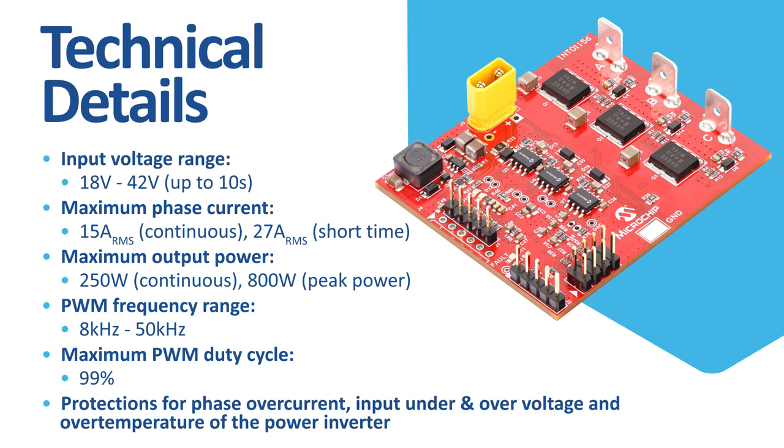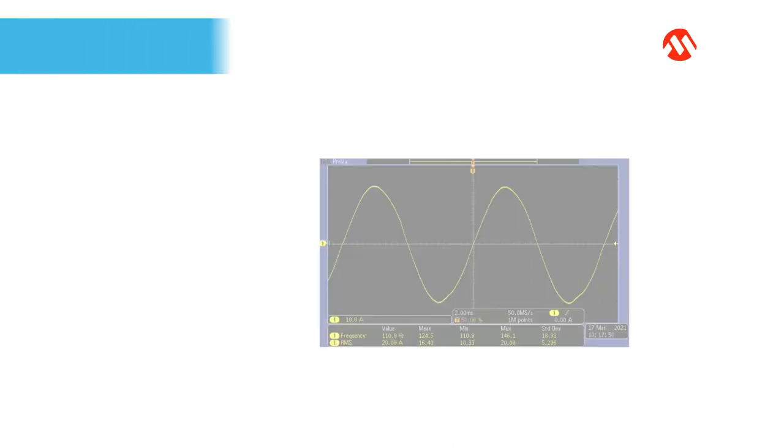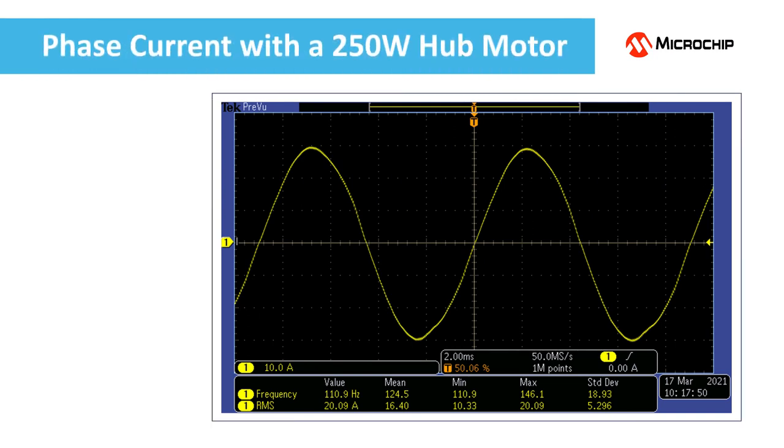The driver also offers protection for motor phase over current, input under and over voltage, and over temperature of the power inverter. This is the phase current. A 250 watt e-scooter hub motor was used during this test. The driver produces high quality waveforms resulting in very low acoustic noise and excellent power factor for the motor.